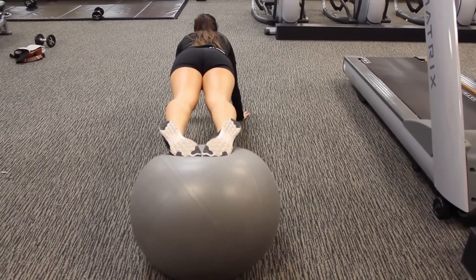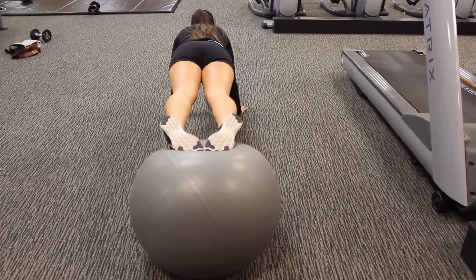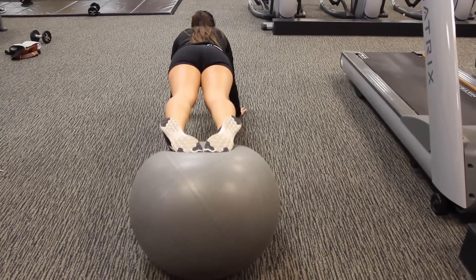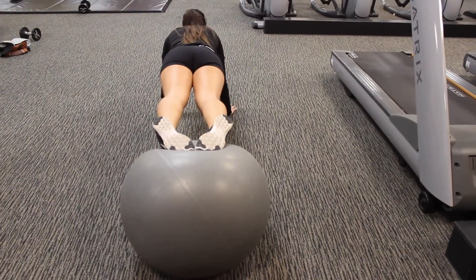Lastly, I like to do planks, and to make it a little bit harder, you're going to take an exercise ball and try to balance on it. You could do this for about one to two minutes and just try to do it longer each time. This really helps your core and everything on your stomach.